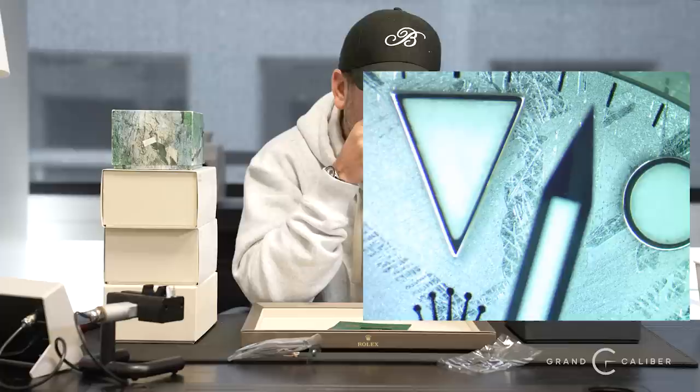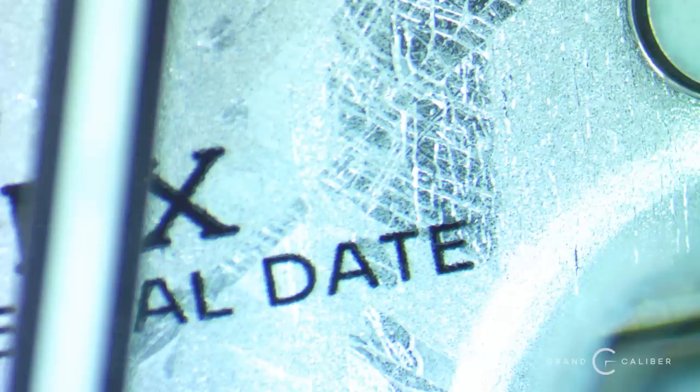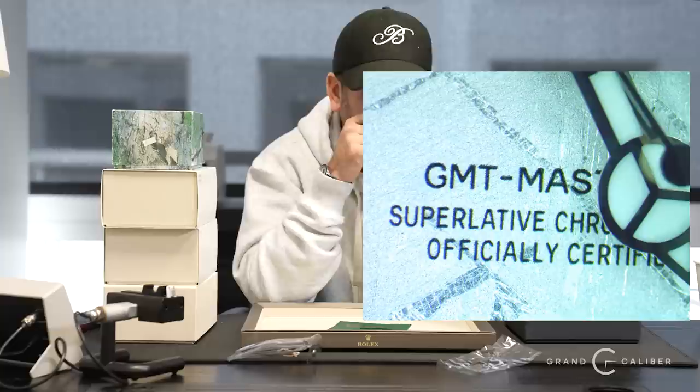Some people like the more flat patterns, others prefer the more aggressive crisscross patterns. Since this is made out of meteor, every dial you get is not going to be like the last. This dial has a very aggressive spot — right next to the Rolex text it almost looks like it's damaged, but it's not. It looks like it's exposing a completely different side of the rock, whereas the rest of the dial looks very consistent.